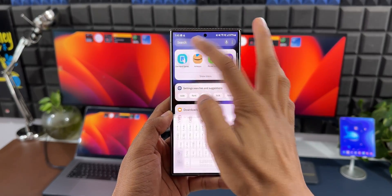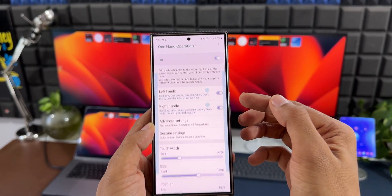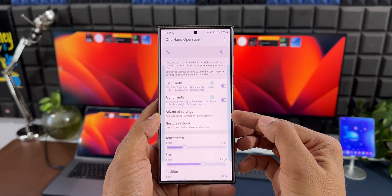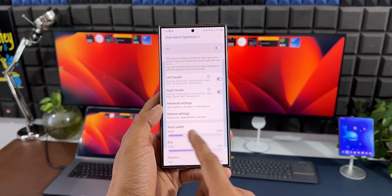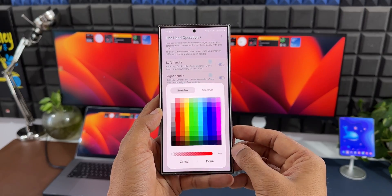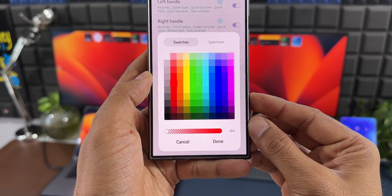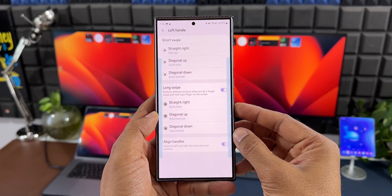When we open the application you get a toggle at the top to switch it on, and then we have left handle, right handle, advanced settings, and gesture settings. We can also customize the touch width, size, and position of the gesture handles. The cherry on the cake is handle colors — you can customize the handle colors as well using the option at the bottom.